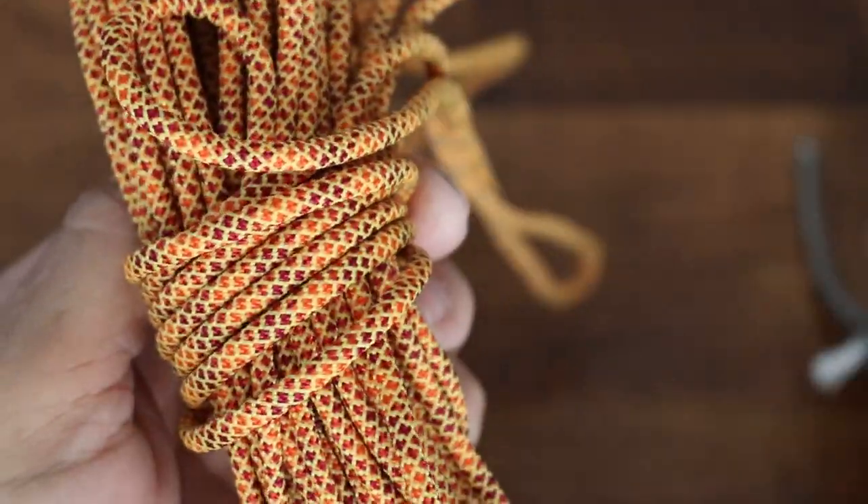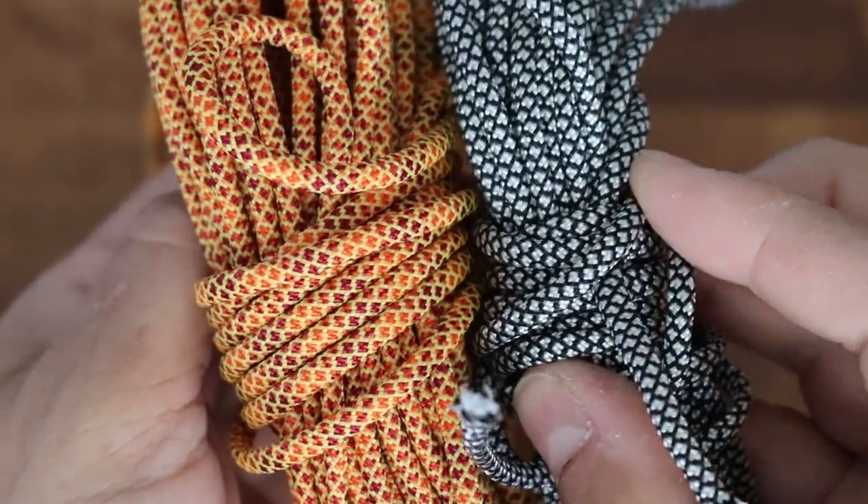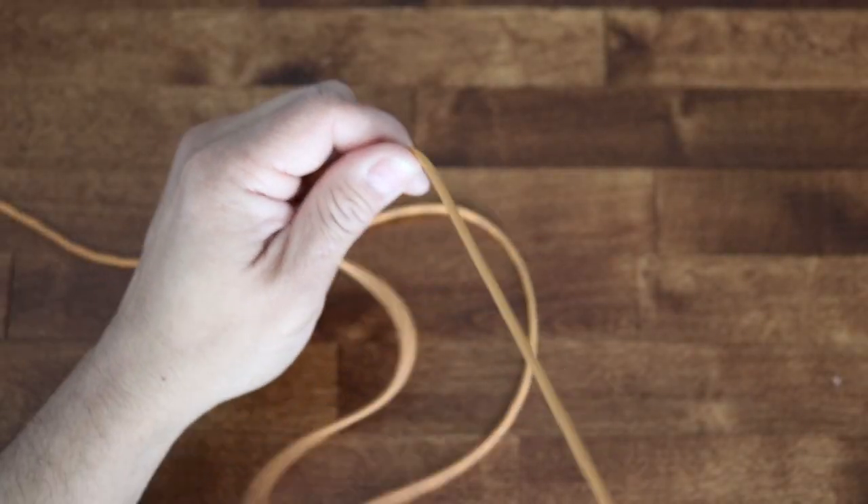Here's the cord we're working with and the pull is going to be made from a similar braid. I'm pulling out one arm's length of cord.